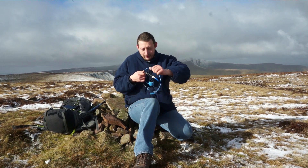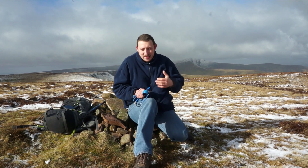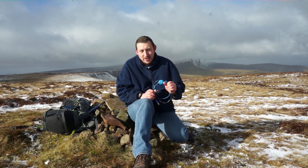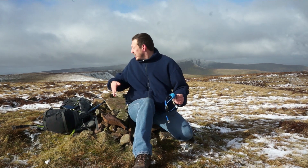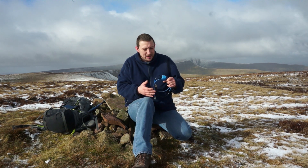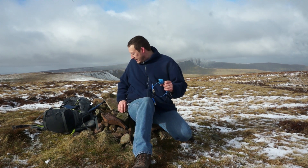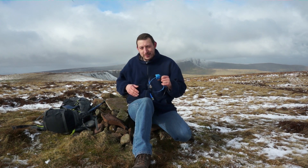We all know with VHF and 2m, height is might — the higher you get, the better. I've jumped over the border today and come up a Welsh mountain. It's quite windy, and you can see there's still snow around here. As I film this we're in late February, and it has the smallest and most disappointing summit marker you've ever seen in your life.